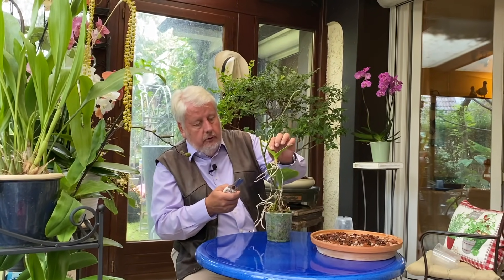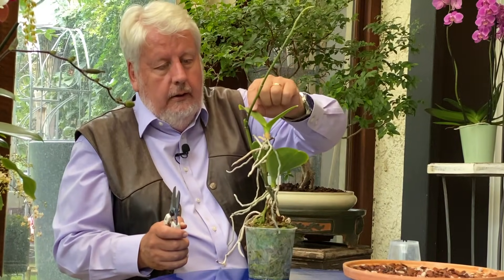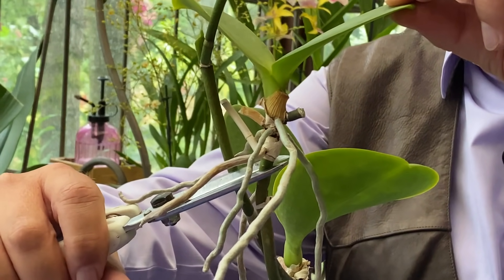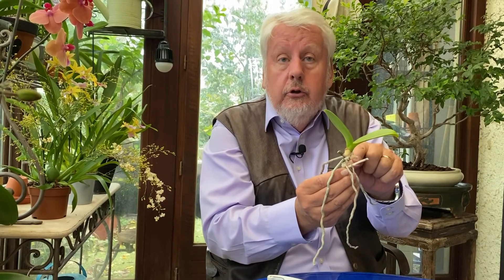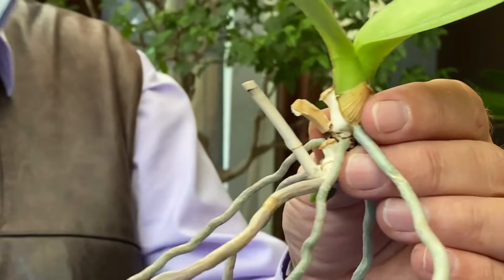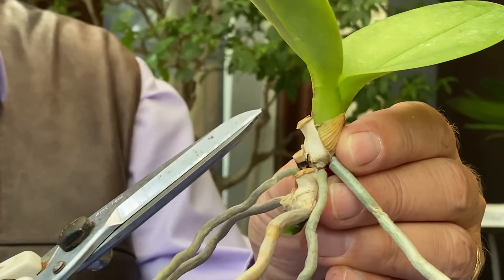Nous allons séparer notre keiki en le coupant juste en dessous des premières racines avec nos ciseaux de jardinier. Je vais aussi couper ce chicot qui ne sert à rien. Nous avons notre hampe florale et notre keiki. Avec les ciseaux de jardinier, je coupe le keiki juste en dessous la formation des premières racines. Ce keiki est tout à fait extraordinaire parce qu'il a déjà fleuri 3 fois. Je vais éliminer les éléments qui ne servent à rien et bien sûr conserver les racines. Regardez, elles sont turgescentes. Il me reste une jolie petite plante avec toutes ses racines que nous allons empoter.